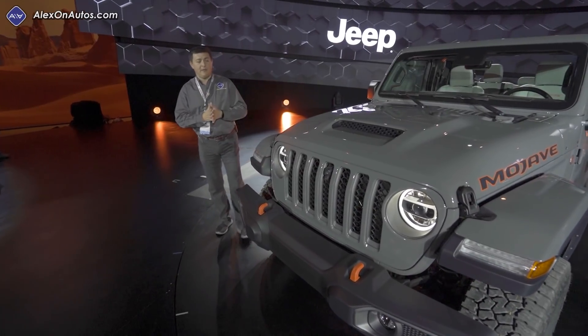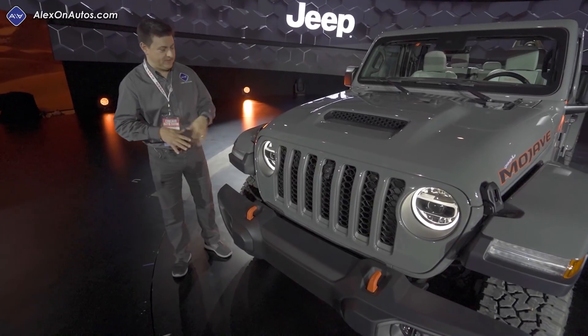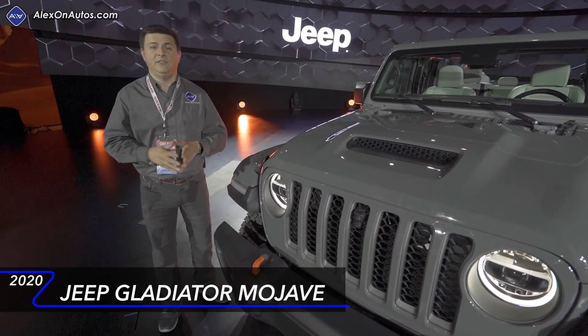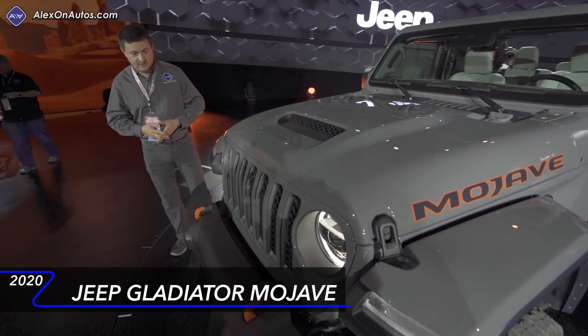Today at the Chicago Auto Show, Jeep pulled the wraps off of the vehicle that we are absolutely not supposed to call the Jeep Raptor. This is the Jeep Gladiator Mojave, the most desert-capable vehicle in the Jeep lineup. This was specifically designed for things like Baja races, dune jumping, that sort of thing.